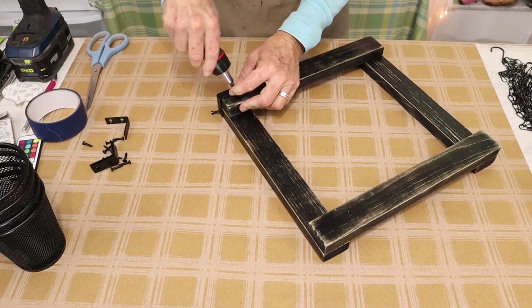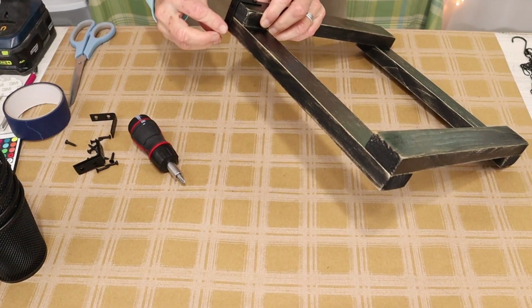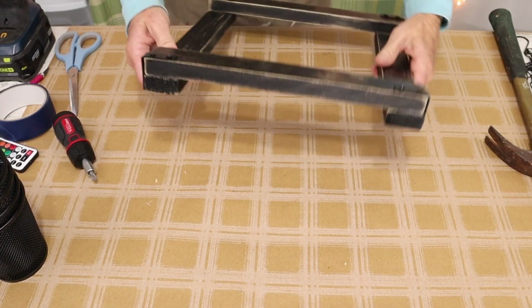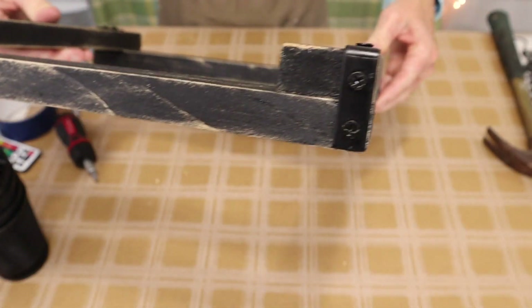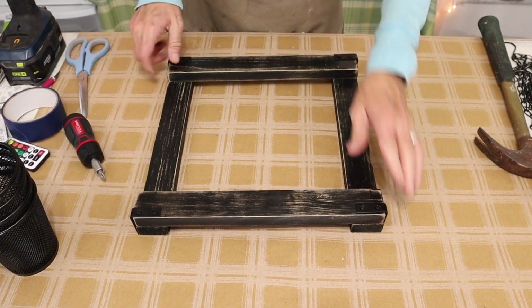If you can't find the brackets you could always use the metal ribbon from the Dollar Tree, paint it black, and then fold the edges over kind of like a hem. And then just tap some painted thumbtacks in as the nail heads. I think that would be beautiful as well.